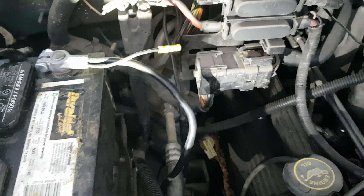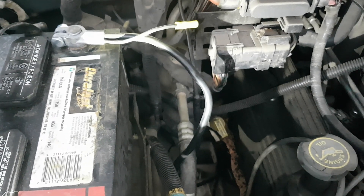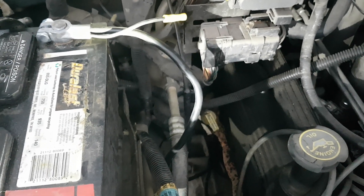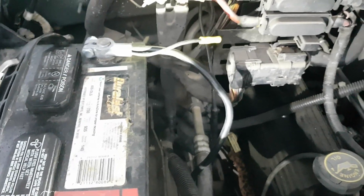Anyway, that's a Ford F-150 2007, running a new grounding wire and battery cable. Hope it encouraged someone else to fix their truck or helped them out a little bit. Y'all have a good one, bye.